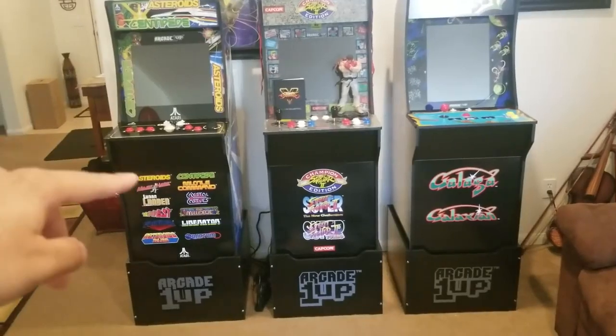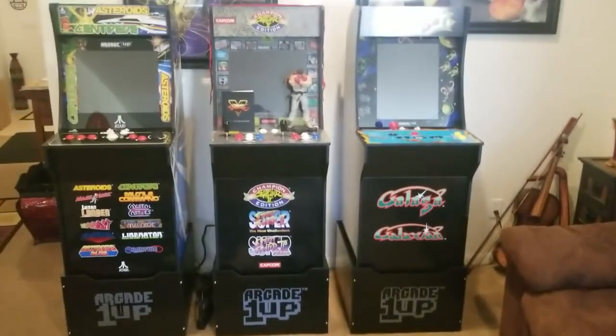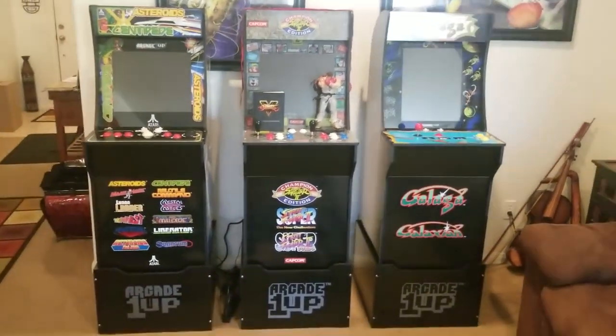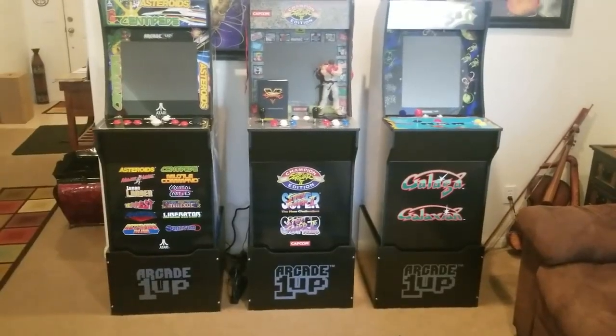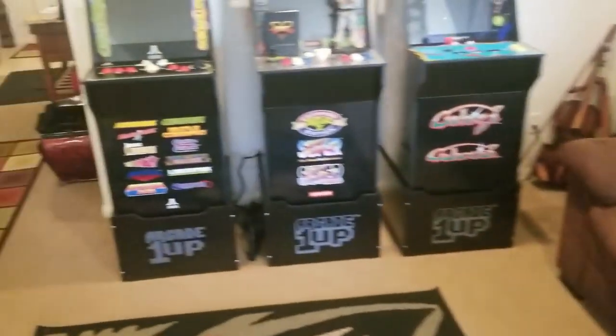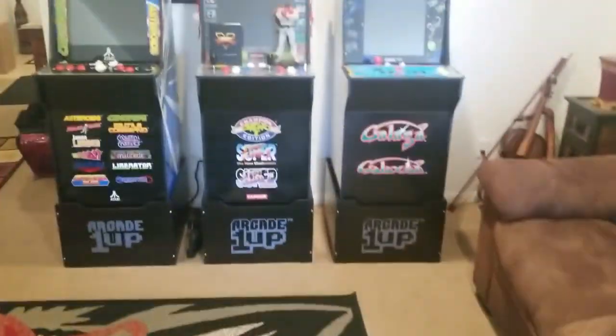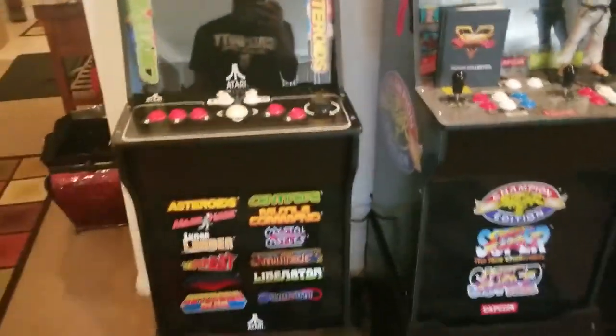From here to here they're 4 feet, and then there's an extra foot if you add these risers, so they're about 5 feet tall. They're definitely playable standing up. You can take the riser off and it'll be playable sitting down, or you can just get a tall bar stool like this — you can put the bar stool in front of it and play.